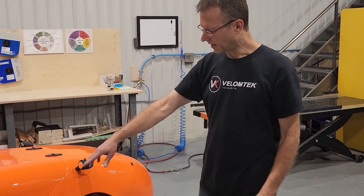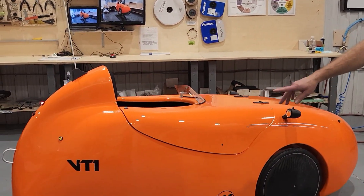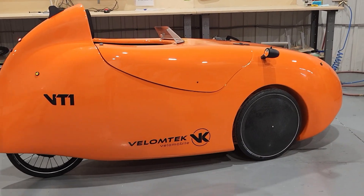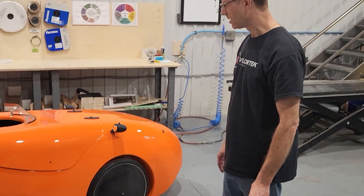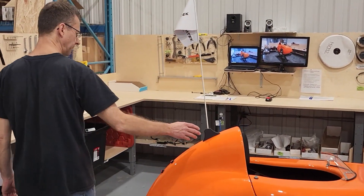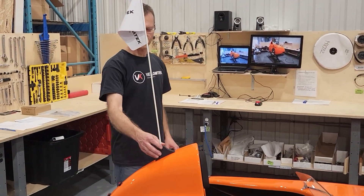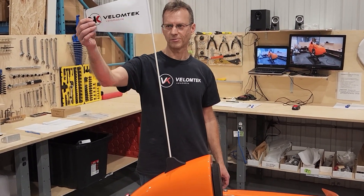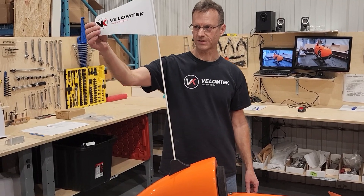As you can see, we have the new VT1 logos and decals that we put on the right and left sides. Another popular option is the flat kit that you can see here — it's a custom design with new decals on both sides.